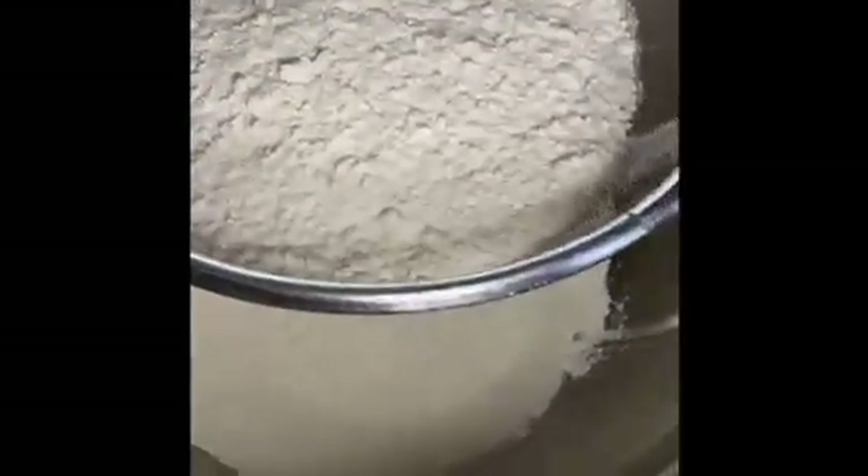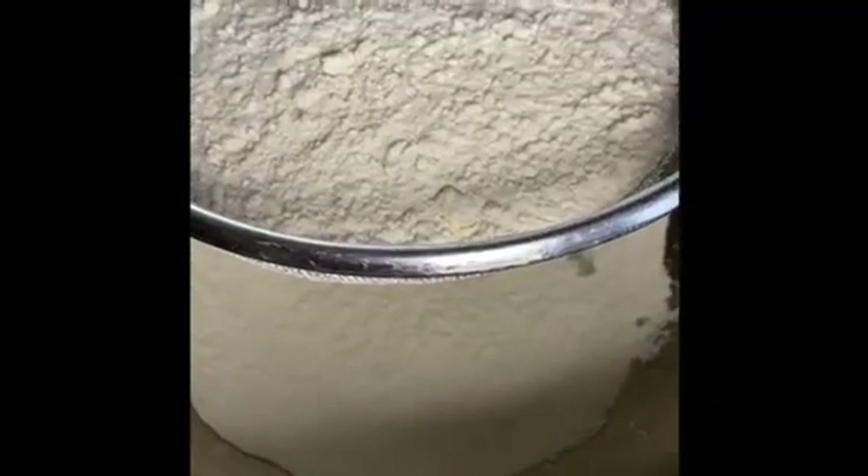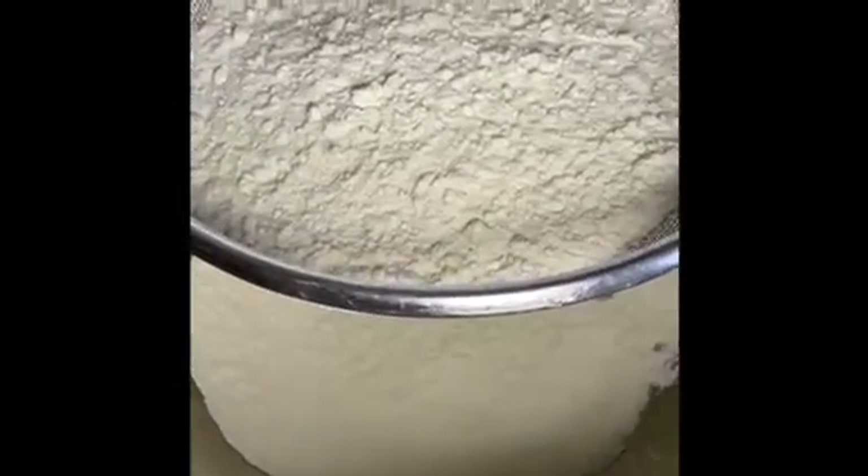Our first step is to sift the flour. I have my bowl with my sifter on top, so I'm going to add the flour in and sift it. Sifting is a process of just lightening the flour, making it light and airy, so your finished product is much lighter and has a softer texture. You see that a lot with cake recipes, and this is the first time I've seen it with a bread recipe, but the concept is the same.